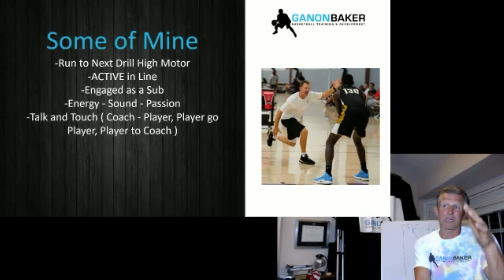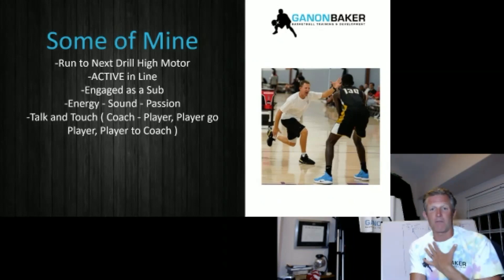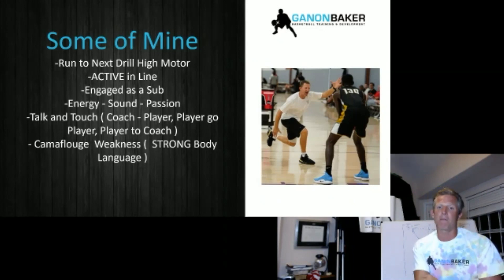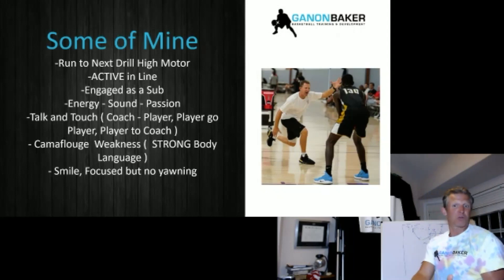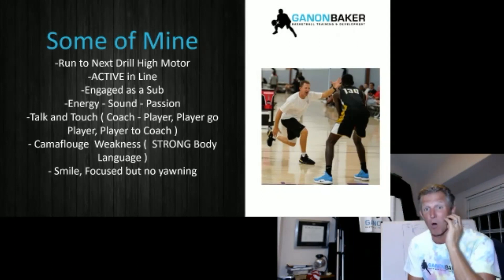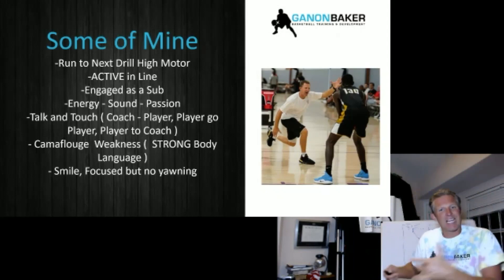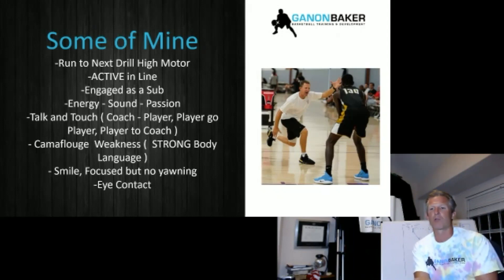They've got to talk and touch — coach to player, player to player, player to coach, coach to coach. If kids like my drill, they have to say, 'Coach Baker, I like that drill. Good job, coach.' Because words of affirmation is my love language. In my workouts — and this comes from Kobe, my time with Kobe, the Mamba mentality — they've got to have strong body language. They can't yawn, they can't show they're tired, weak, frustrated, or confused. They can't lean over. They feel all those emotions but they can't give in to them. They can't show opponents or teammates any weakness — camouflage it and be intimidating with your body language. Eventually the weakness goes away. Smile, eye contact with whoever's talking to you.